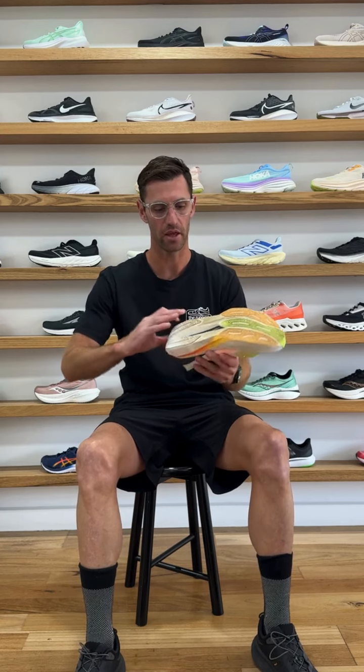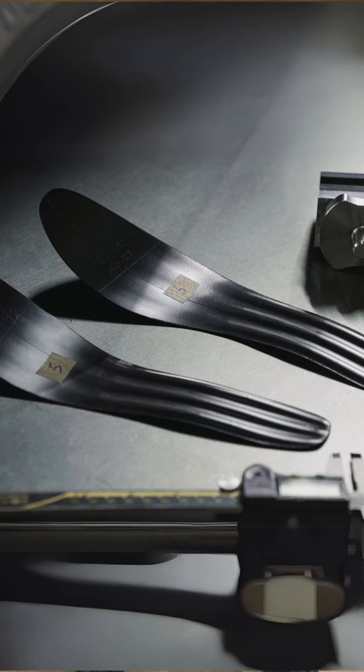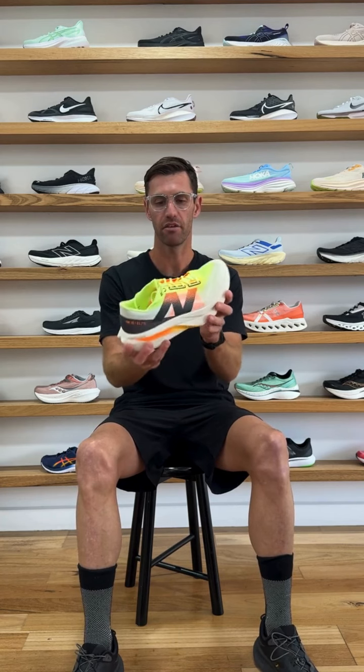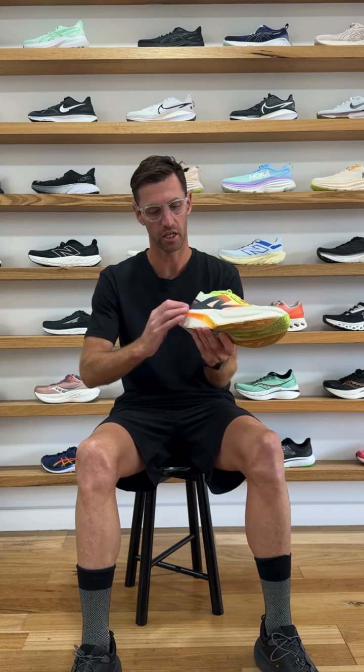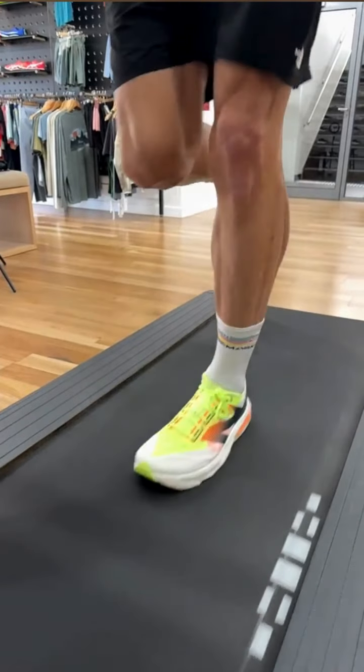An important component to note is the carbon fibre plate running through the shoe, called Energy Arc — this refers to the shape of New Balance's plate. The plate in the SC4 is the same as in the Super Comp Trainer Version 2, lighter than its predecessor, and sandwiched in the middle of two Peba layers. You still get stiffness within the shoe and the feeling of being propelled forward through the geometry of the plate.